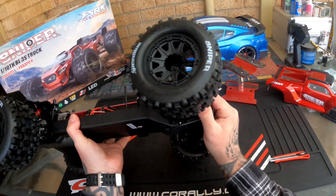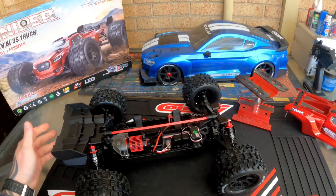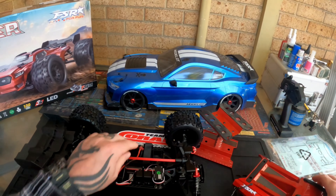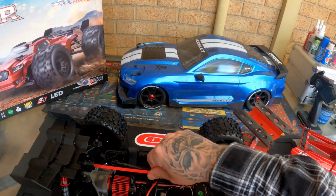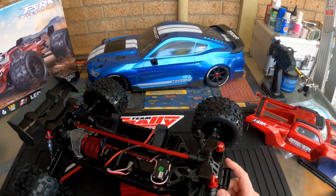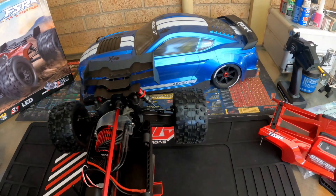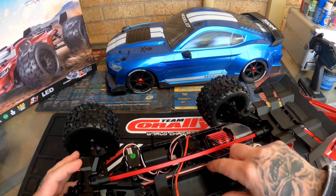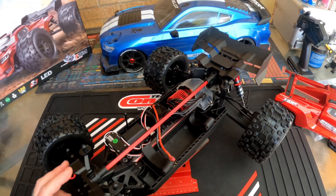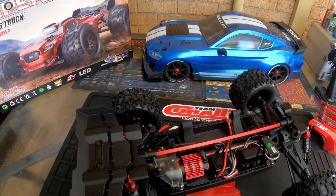The shocks feel all right, doesn't feel too bad at all. Checking the droop — it actually sits all right, not sagging too much. There's a nice stiff tower-to-tower brace on there too.